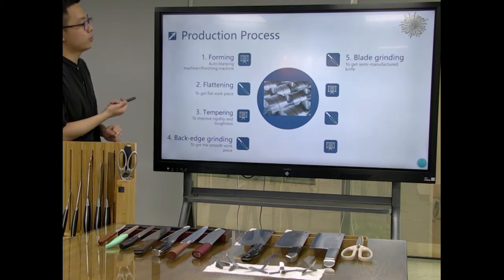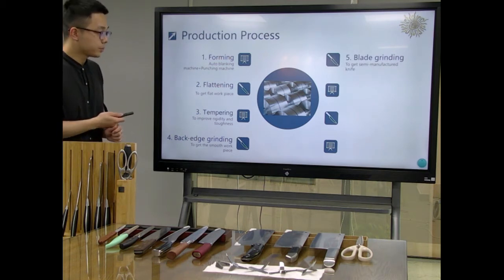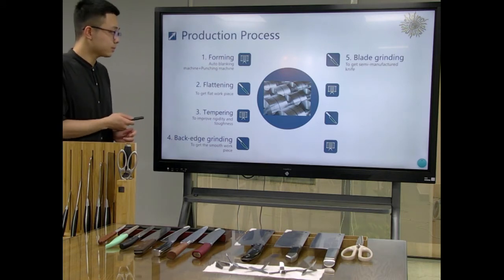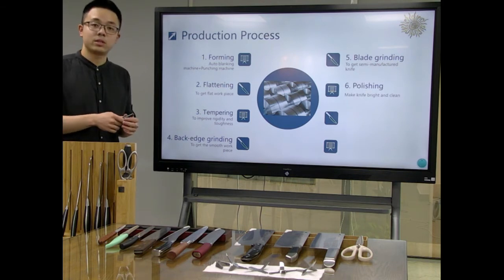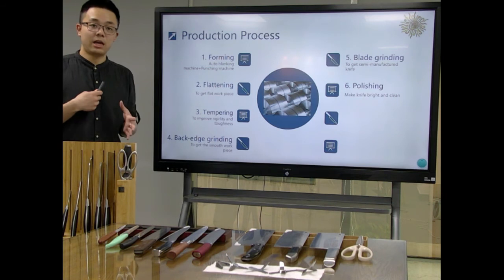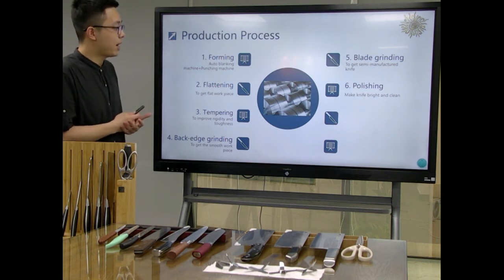Then we will go to the blade grinding process to get a semi-manufactured knife. Then we will use the polishing machine to polish the whole knife to make it very bright and clean.